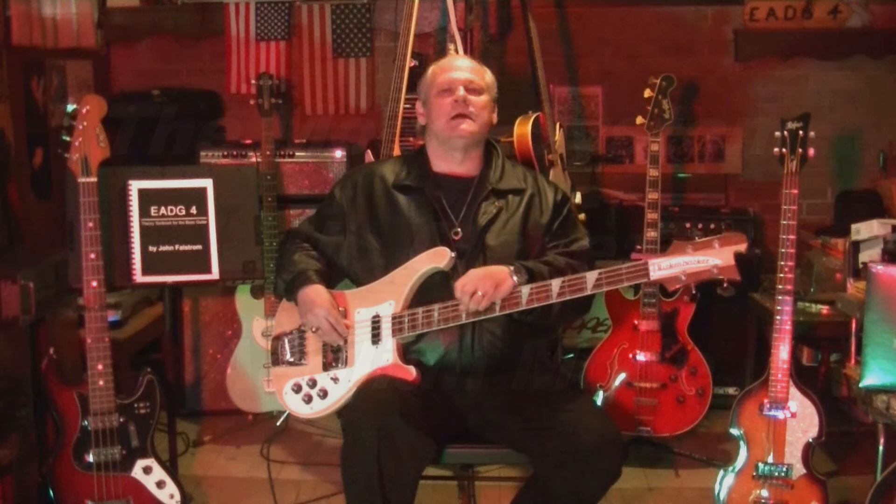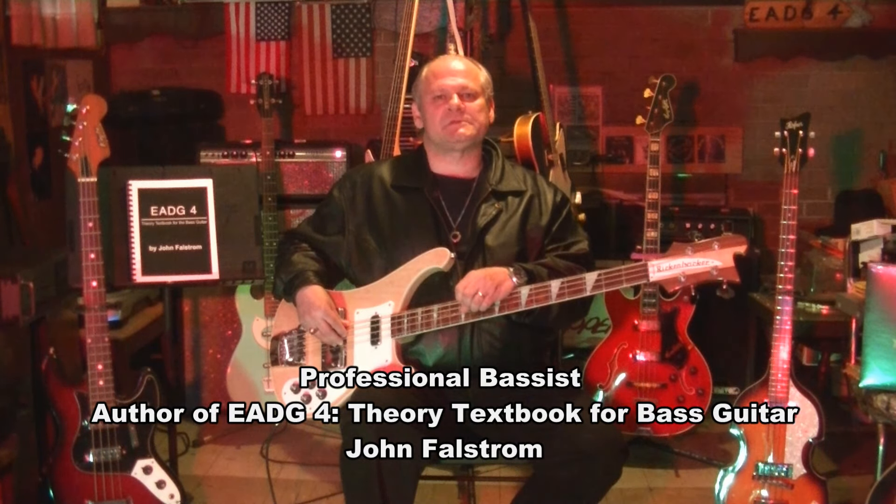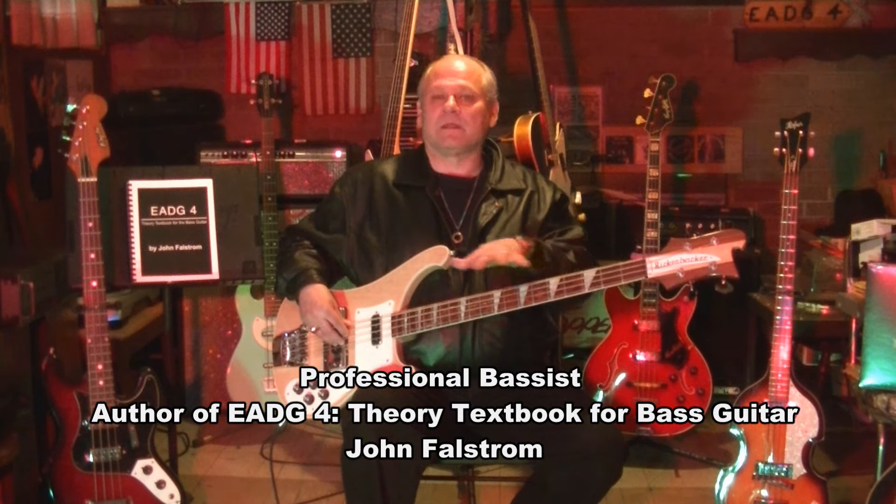Hey, John Falstrom here again. I'm doing a series on the modal system because of how important I think it is, and this is going to be a little in-depth. Today is May 6, 2016. We're at EADG4 headquarters. I am the author of EADG4, the book — it's a theory textbook — and I'm about 40 minutes south of Chicago's Loop, right by Soldier Field.